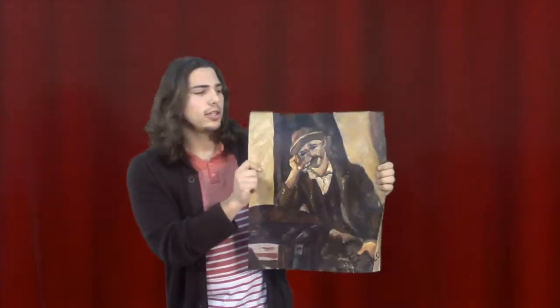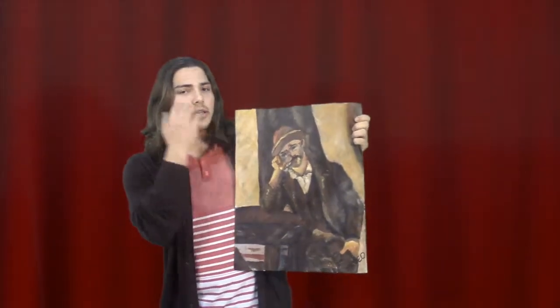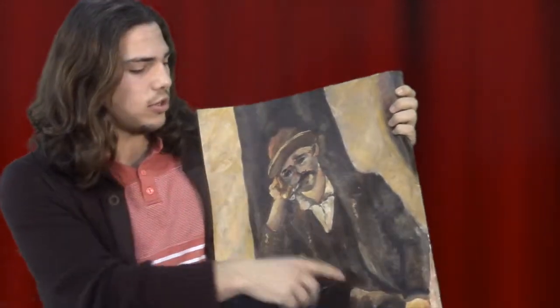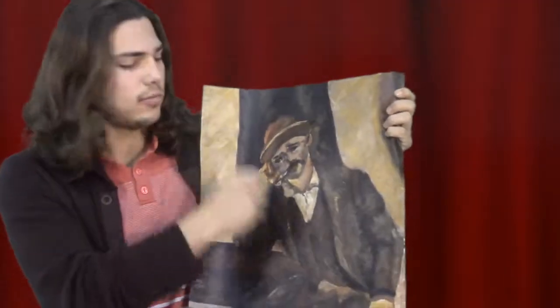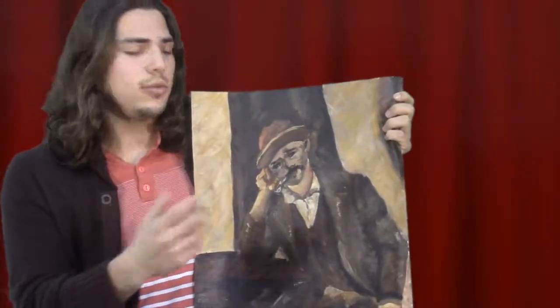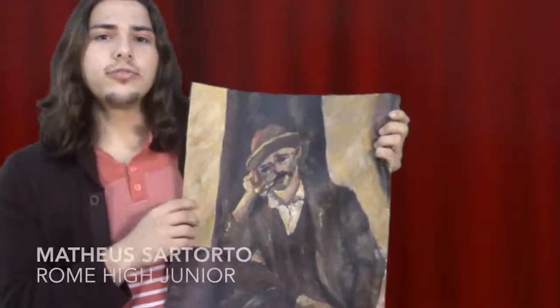This is an acrylic painting that I did — it's 20 by 16 inches and I did it in the year 2014. This was a study of Paul Cézanne's work. He came towards the end of post-impressionism, and he was characterized by using rough and rapid brush strokes. As you can see, I tried to implement that in my work on the coat and in the face. This shows unity because when you look at it from afar, it looks as though it comes together to form a whole.